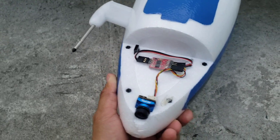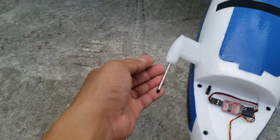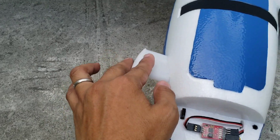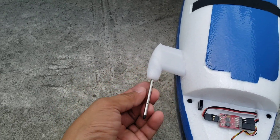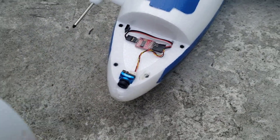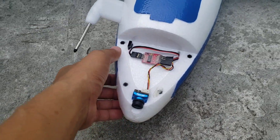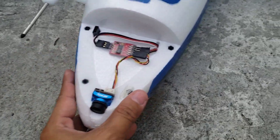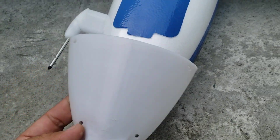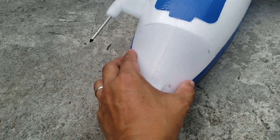I have this servo connector for the pan servo, and I'm still deciding whether I'll use a pan-tilt setup or just a pan setup on this plane. On this side you'll see this 3D printed pitot tube mount, again made from PETG. To secure the nose canopies, I buried some M3 nylon standoffs and glued them there, so I can just screw the canopy into the plane.